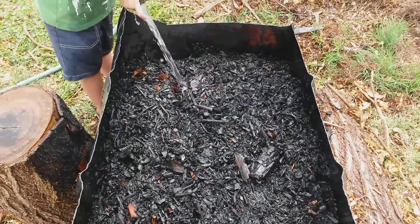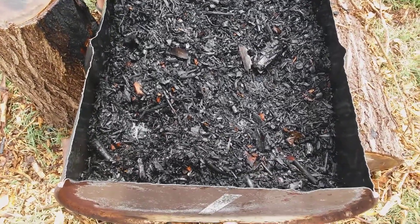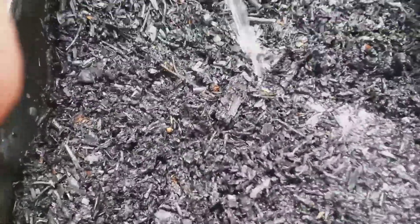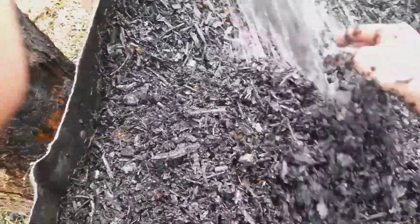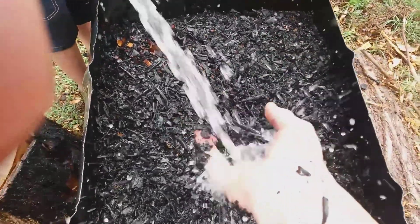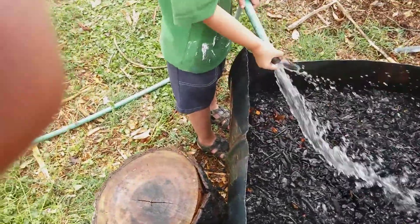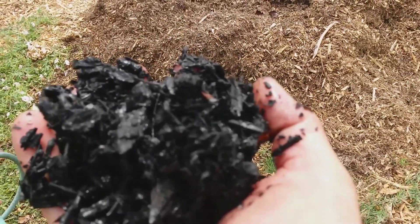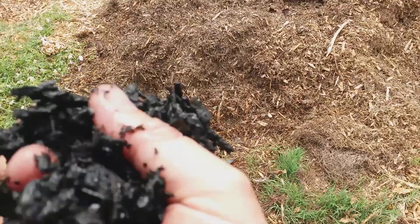We've got it out now — we're just dousing it down with some water. It's actually floating in water now. Still a little warm, but as you can see we've had a much better conversion with this method compared with the other top-down lit method. I don't know if that's going to focus or not, but anyway it's all black.